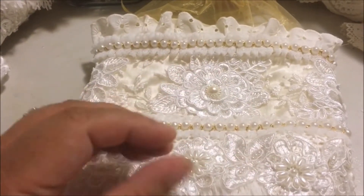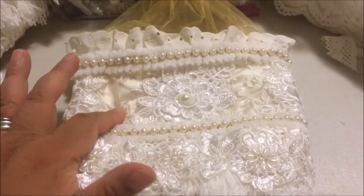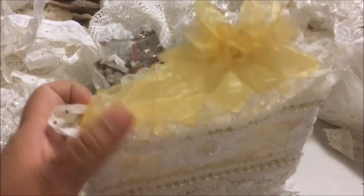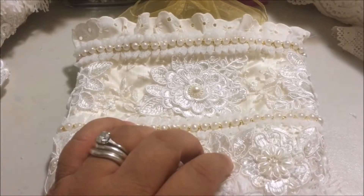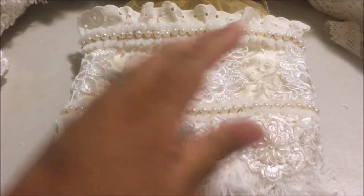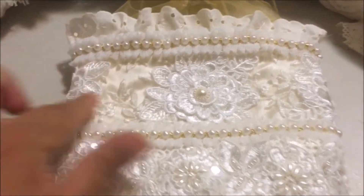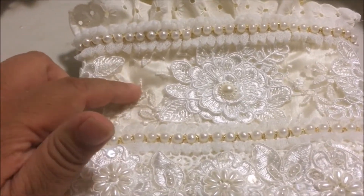Again, watch that video down below, and mine looks nothing like hers — just the basic concept of an organza bag. What I did was I turned the bag inside out first and I lined the inside with scraps from the last wedding dress that I cut up, and then I turned it right side out. I layered the outside as well with the wedding fabric scraps.